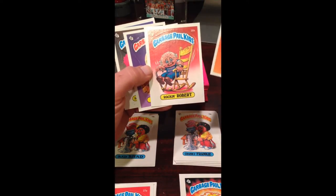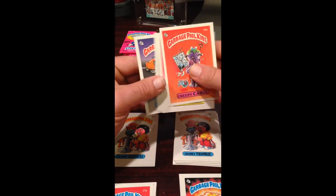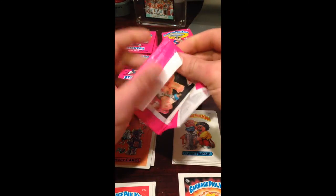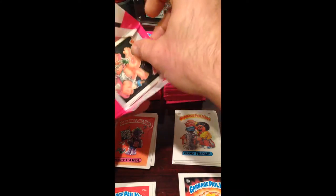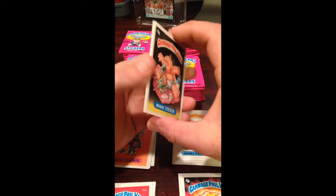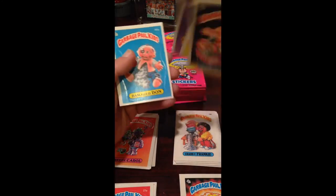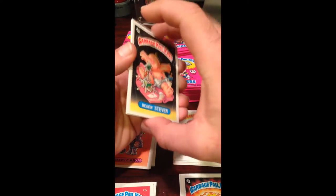Dead Ted, Rockin' Robin Robert — pretty good. New Wave Dave and a nice good run of centered cards there. Another checklist back — decently centered, not great, but it's alright.